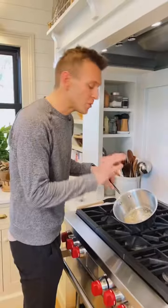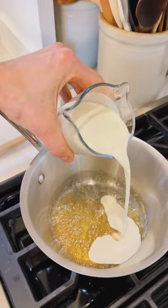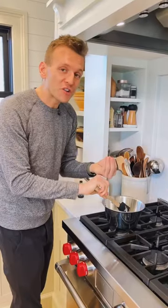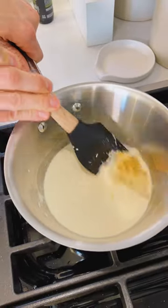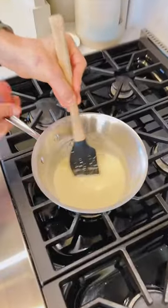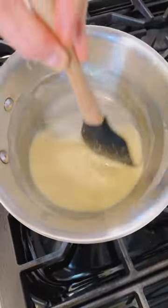Once you have a deep, rich color, you want to take it off the heat and put in one cup of heavy cream and one teaspoon of vanilla extract. That sugar at first is gonna seize up and become hard, but then put it over just low heat if you need to to melt it back out. When it's done, it should be perfectly smooth. You just want to let it cool completely before you use it.